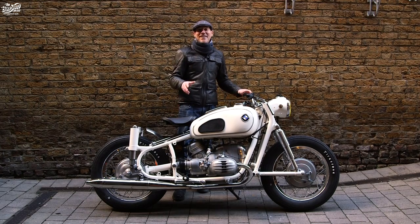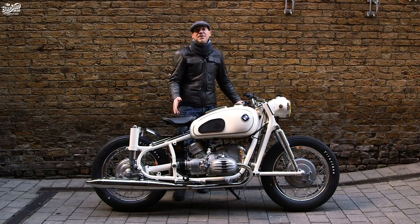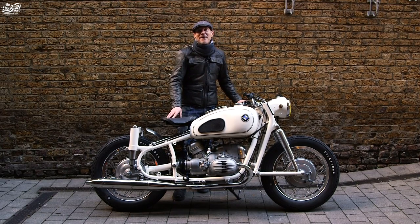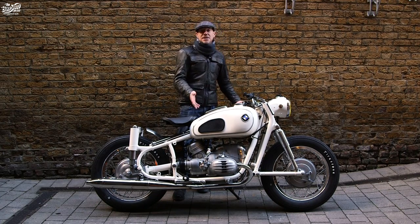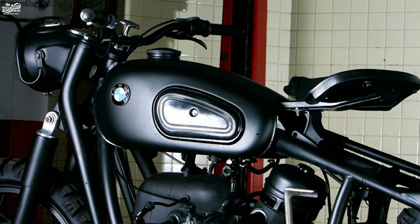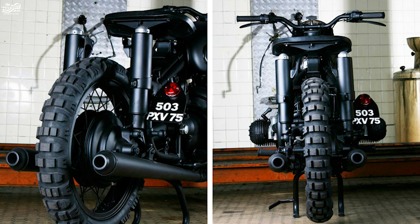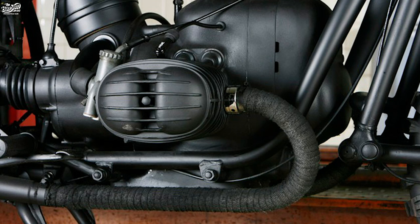So as you do, I was sitting at home looking on the internet at how people have customised these. You look on Google, see photos flicking through, and I found one of a bike that Blitz Motorcycles in Paris had done, where they'd got hold of the same bike — the R62 — and they'd matte blacked the whole bike. I mean everything: the wheels, the engine. I think the only thing they didn't matte black were their carburettors.